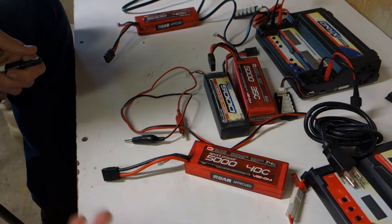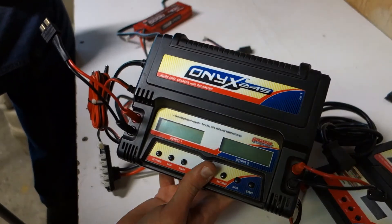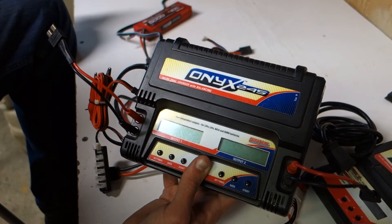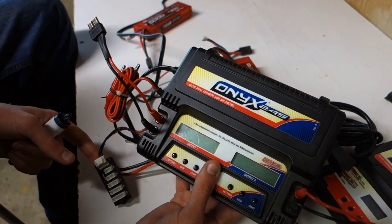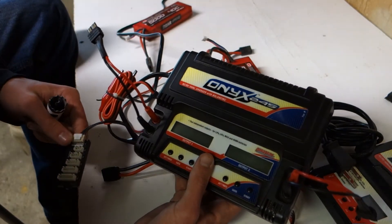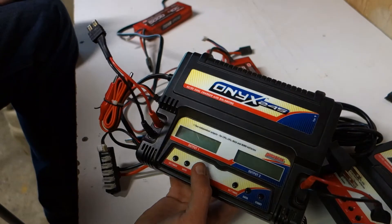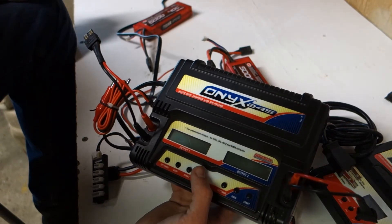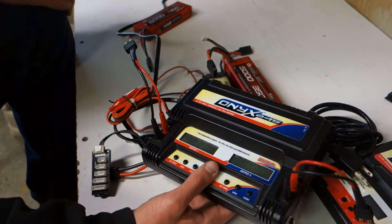Now we're going into chargers. This is a LiPo-only charger — I bought it for 60 bucks used, it's about 120 brand new. It has dual capacity so you can charge two batteries at once. You can just plug it in and hit start, though there are settings like the C rating. The main thing besides that is if you overcharge a LiPo it will swell, and a swollen battery is dangerous because it can puncture.